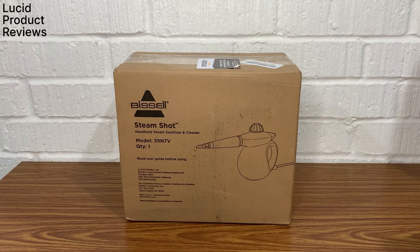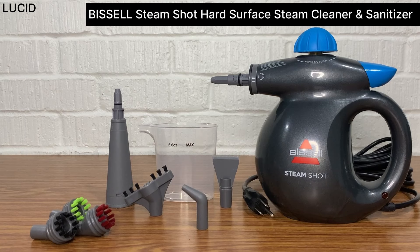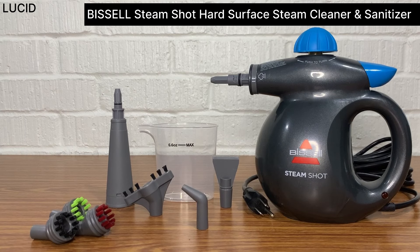This is Lucid Product Reviews. Today we're reviewing the Bissell Steam Shot hard surface steam cleaner and sanitizer.